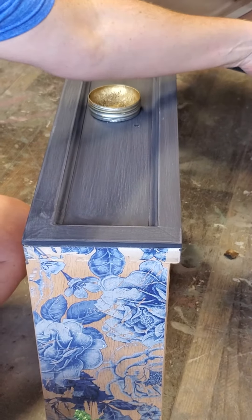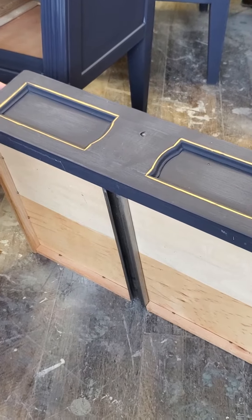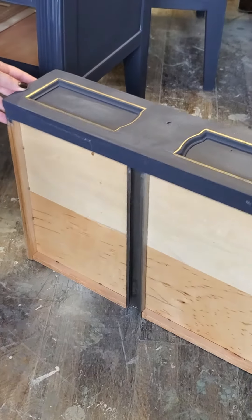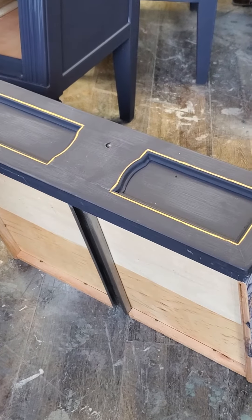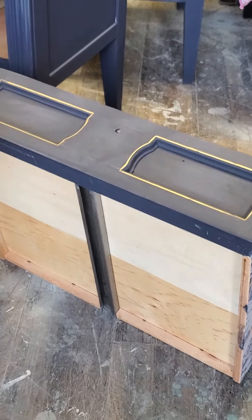I'm using it to add a really thin pinstripe just around my drawer boxes. I had tried distressing on these and didn't care for it, so these are done in Dixie Belle in the Navy. I've sanded them, so there's a little bit of white you can see, but they're ready for clear coat and that white will go away once the clear coat goes on.